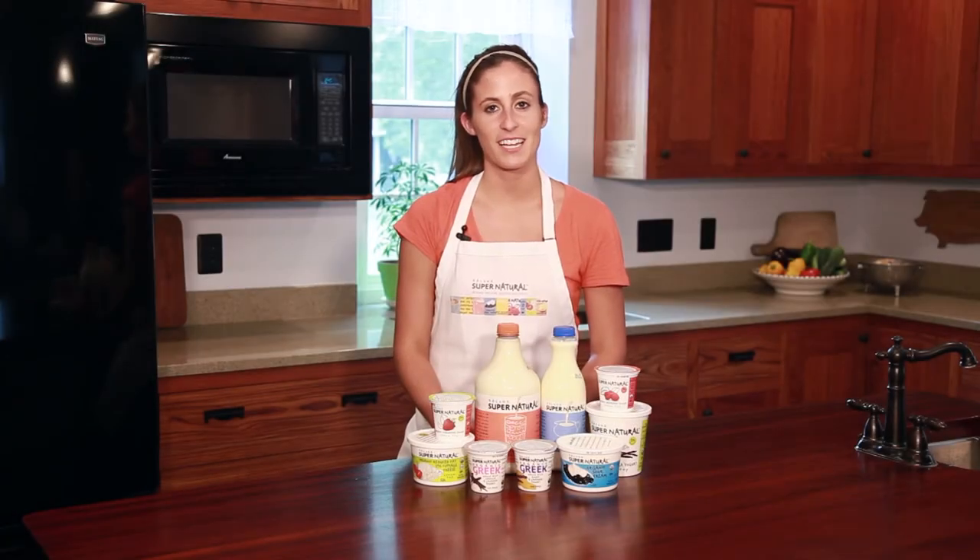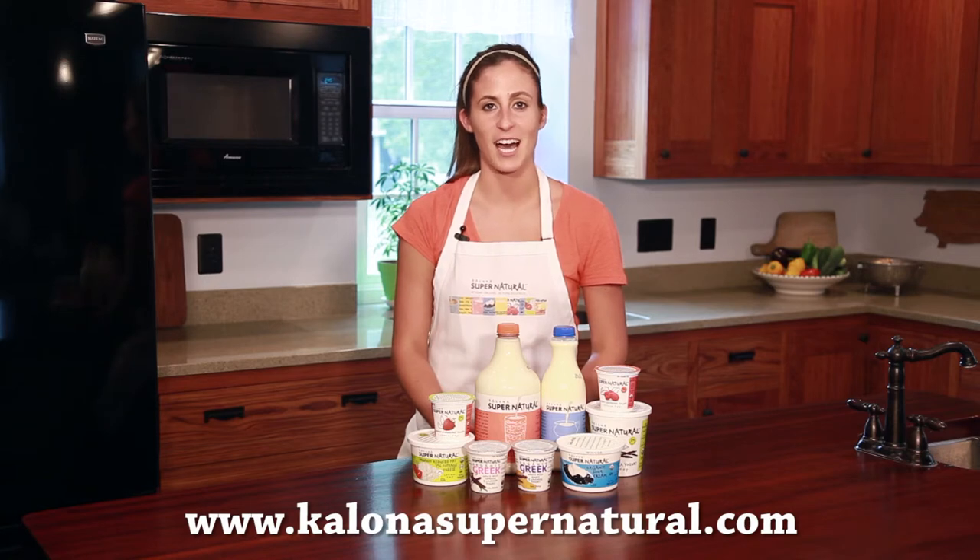After it's frozen, slice and enjoy your ice cream cake. For these recipes and more, please head to KelownaSupernatural.com. Thank you.